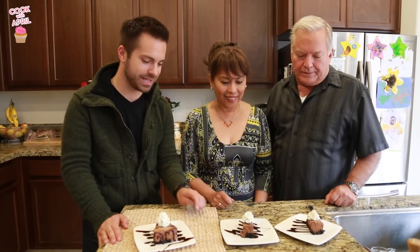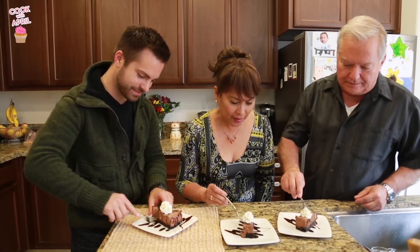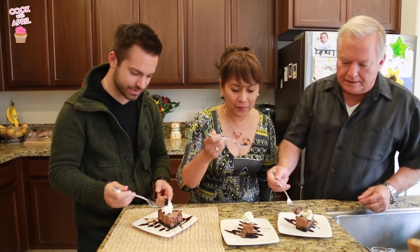So let's do this taste test. You guys ready? It looks wonderful, this looks really, really good. Cutting into it — so light. It is very, very light. Get a little bit of whipped cream. It looks so good. It's so good. It's very delicious, that is so chocolatey.